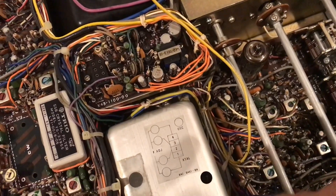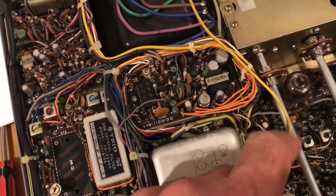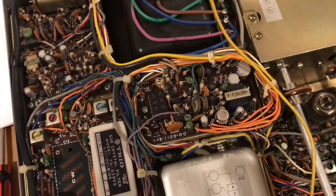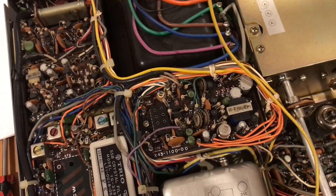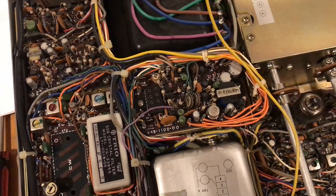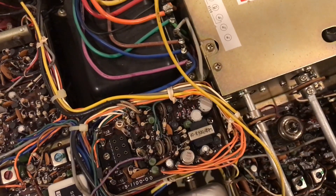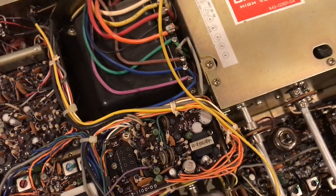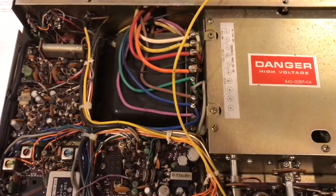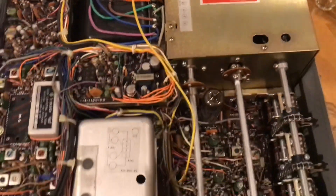That's one of the three tubes in this radio. From the manual, that driver tube you can see there is a 12BY7A driver tube, and that is going to be fed into two S2001A tubes to generate the 100 watts. Yeah, it's a thing of beauty.